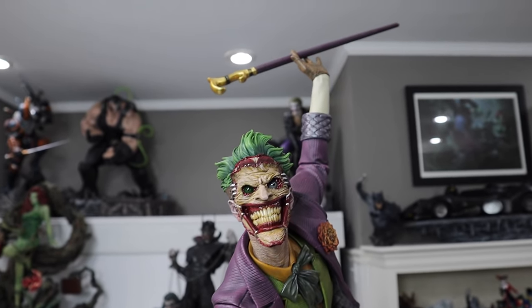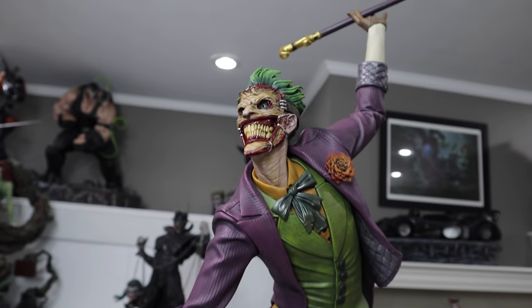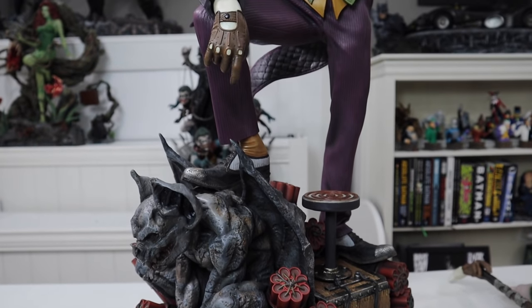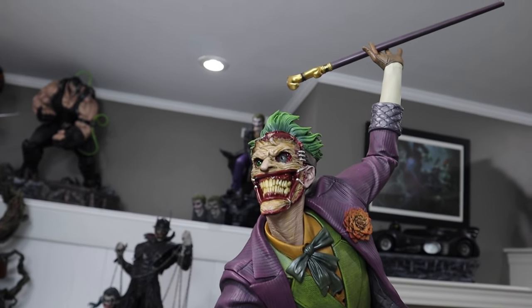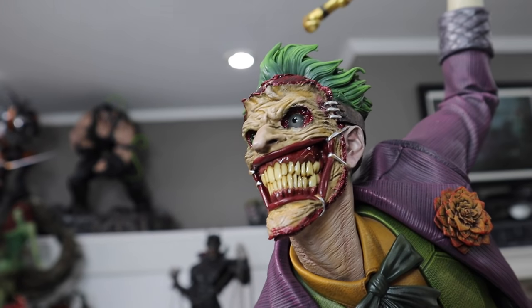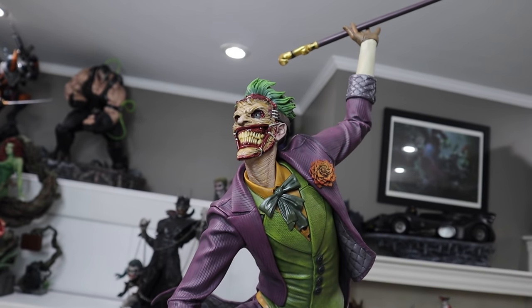I think the neck looks really good — the skin pulling on the neck. I don't know who sculpted this portrait, but they did a phenomenal job. It just looks really good. The eyes come alive — so menacing. He is looking up a bit more than the other portrait, so do keep that in mind depending on where you're going to display it. I'm going to go ahead and switch it out for the other portrait so we can compare and contrast, and I'm also going to show you the other swap outs.